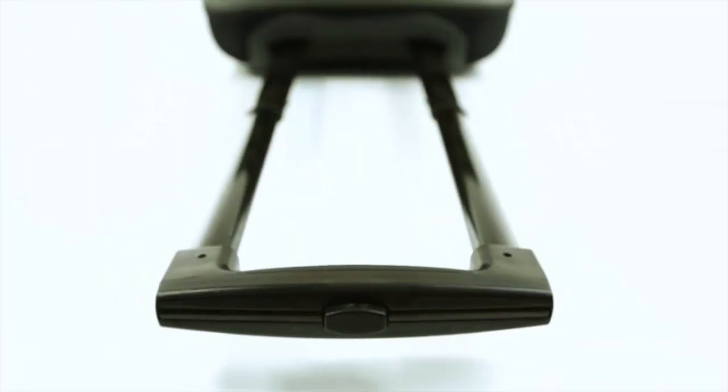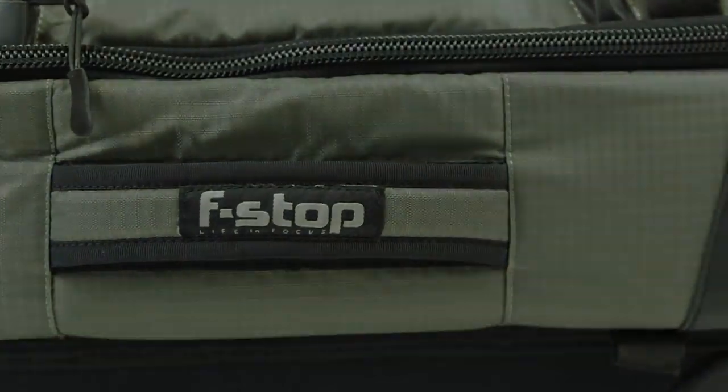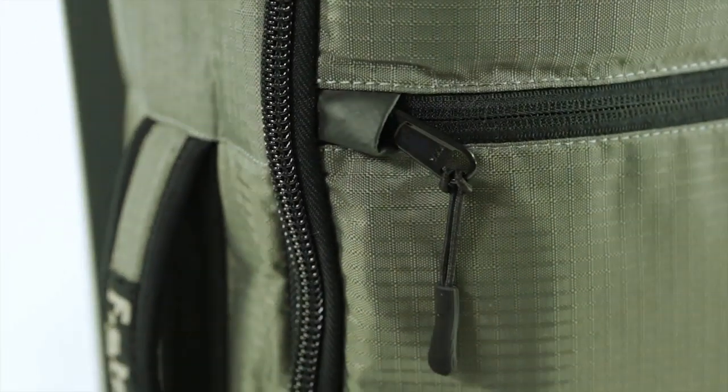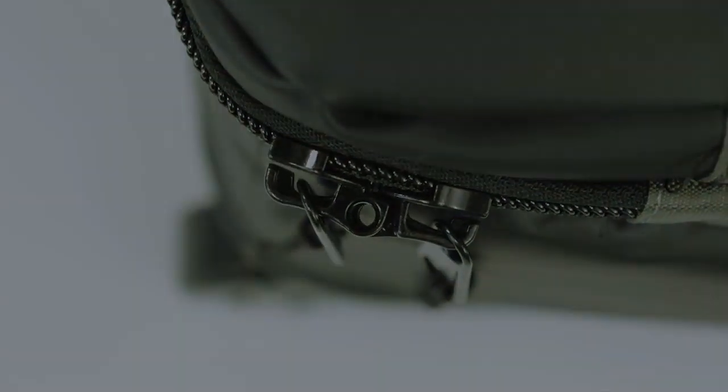In addition to the telescopic handle, two padded carry handles on the top and side allow for easy stowing. Premium YKK zippers secure the Lightroom's openings. The main opening top lid is equipped with lockable double gauge zippers.